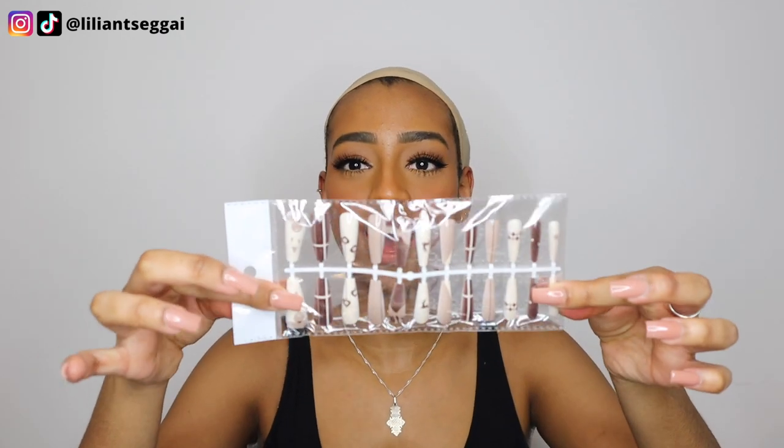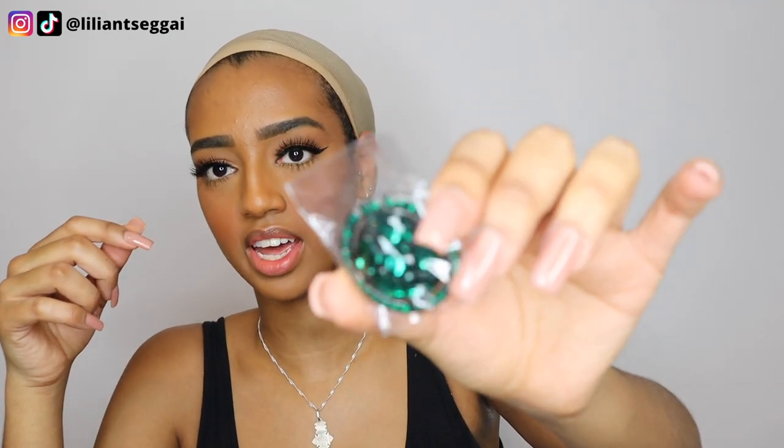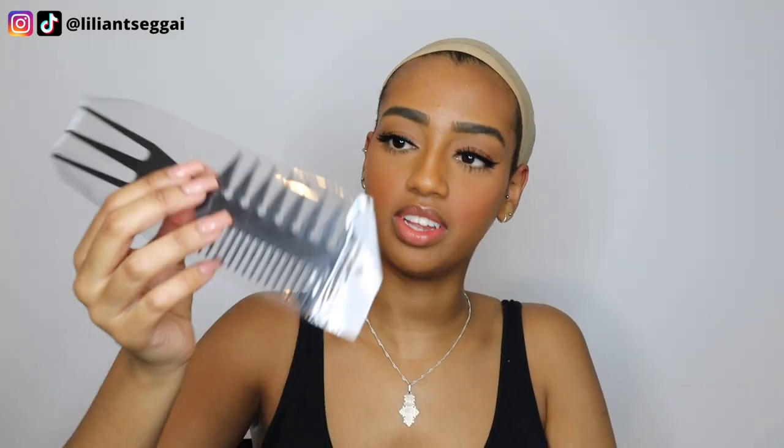I am very excited about this wig install because it's been so long since I've had a straight wig. This wig was sent to me by Love Me Hair, so shout out to them for sponsoring this video. They sent a bunch of goodies in the box — plastic nails, two pairs of lashes, hoop earrings, tweezers, a phone ring, and a comb.